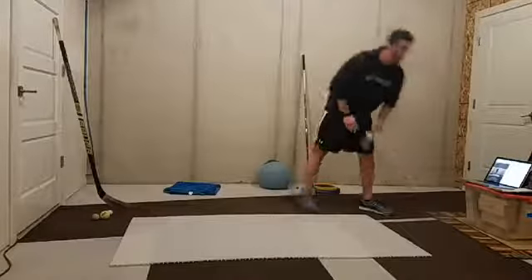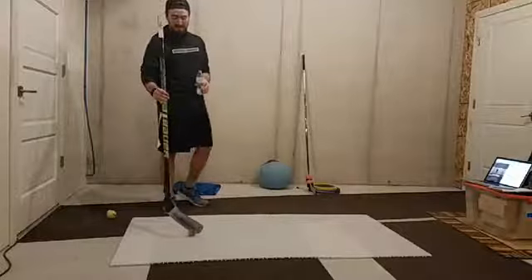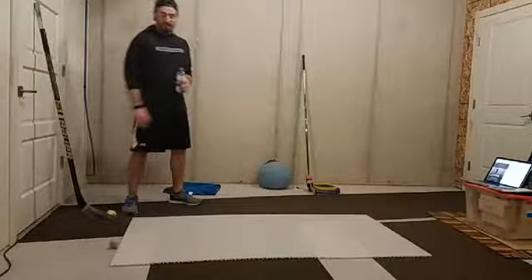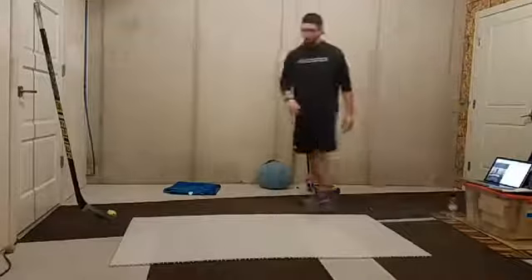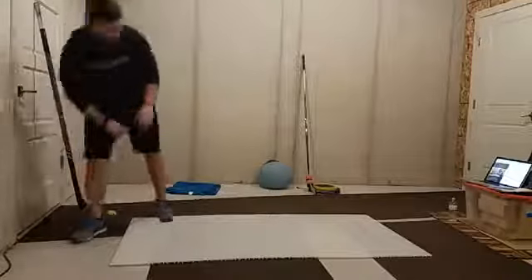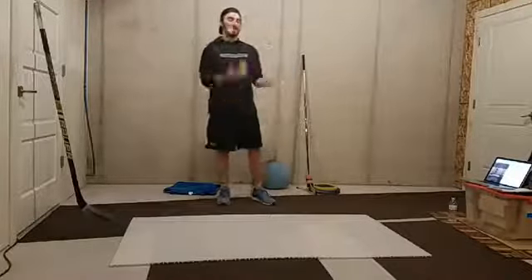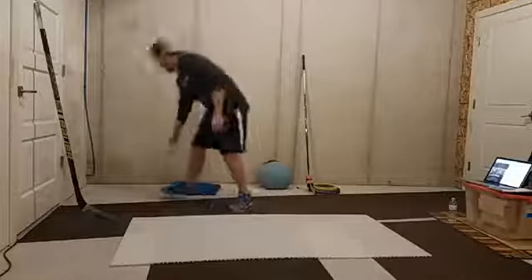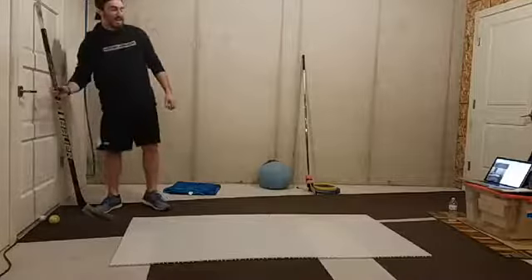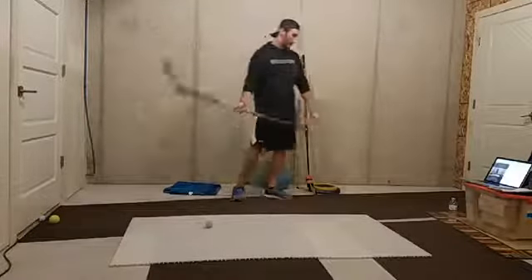Now if you need to, grab a drink of water and take a little break. I'm going to come back with our sticks - we're going to use a wooden ball, one of the Swedish stick handling balls. We're going to do just about a five-minute stick handling circuit and then a little bit of a game. While we're taking a little rest, I'm just going to do a little bit of juggling - I'll teach you guys sometime how to do this. Great for hand and eye coordination.